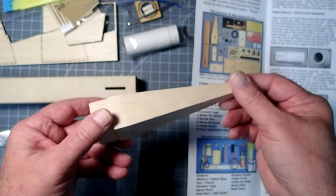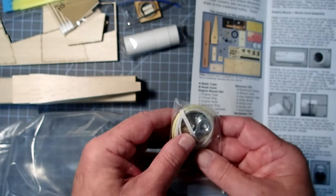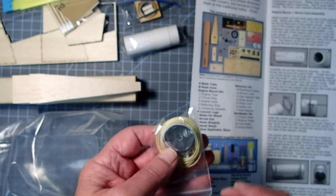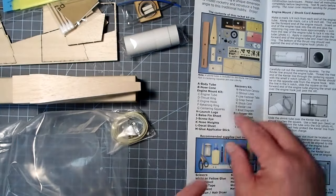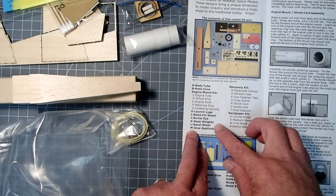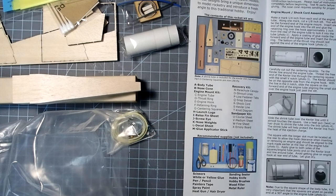We have a balsa nose cone - it's been a while since I've worked with one of those. We've got a hybrid shock cord and also some hardware for putting all that together. It looks like it's using these washers as nose weights - yep, they are. I'm going to make sure I'm not missing something. It looks like we have everything here, so I'm going to put most of this away and come back to get started.